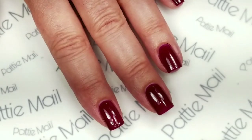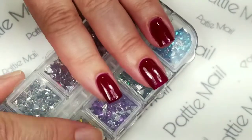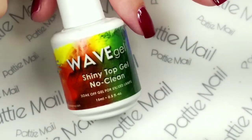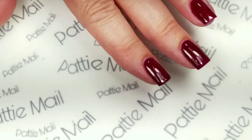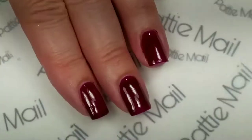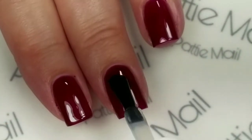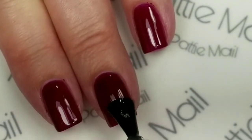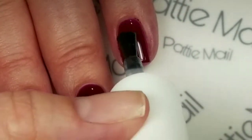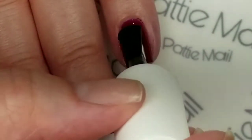So I have two coats of rosy cheeks on all of my nails and they have been cured. Now I'm going to put some gems, but first I'm going to add the top coat to hold the gems in. We're going to do the gems on the two middle fingernails. I'm just applying a shiny no-clean top coat to those nails.